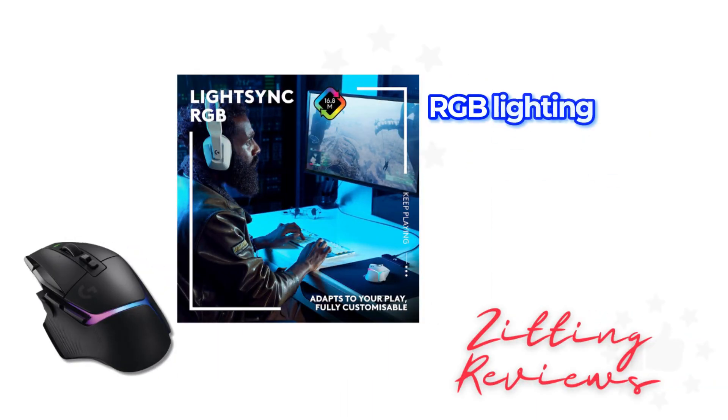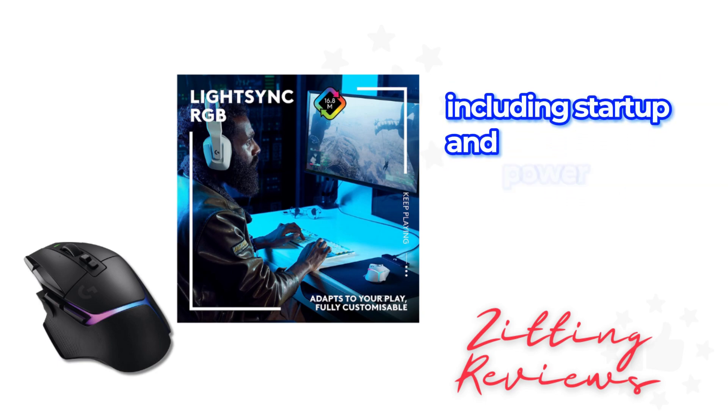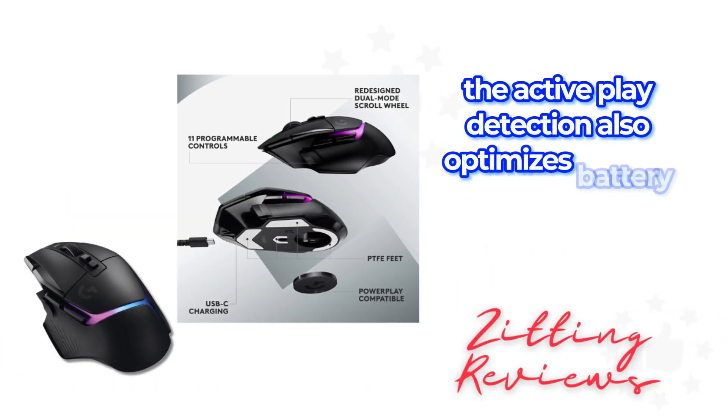The LightSync RGB lighting on this mouse is not just for show. It features 8 LED customizable lighting that adapts to your gaming activities, including startup and power-down effects. The Active Play Detection also optimizes battery usage.